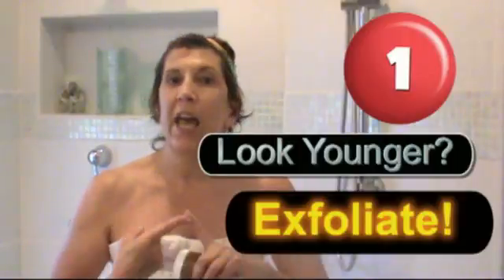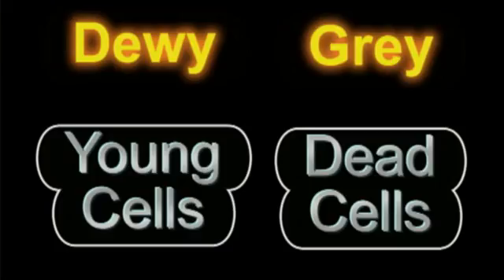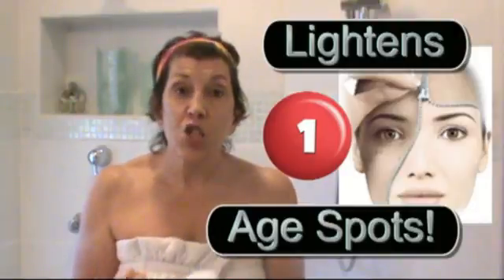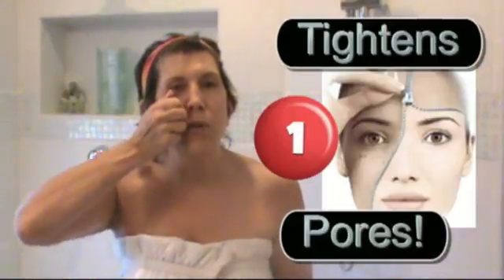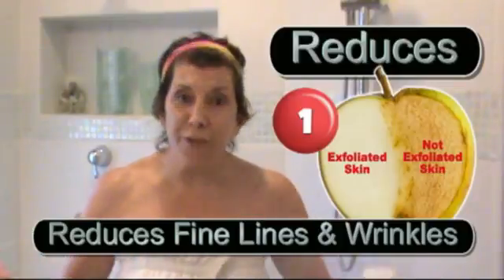First, let's discuss why it's so important to exfoliate. There are several reasons. One: it helps you look younger. The older you get, if you are not exfoliating, all your dead skin cells keep packing on and it makes you look gray, dull, and dingy. Exfoliating also lightens age spots, lightens scars, tightens your pores, and takes away even those fine lines and wrinkles.